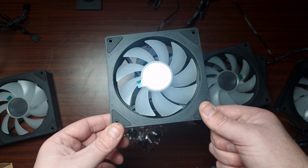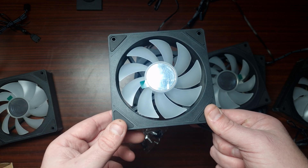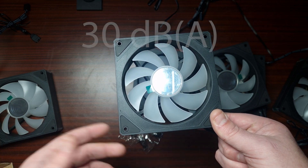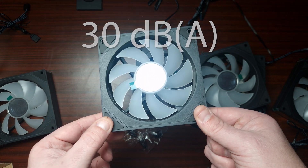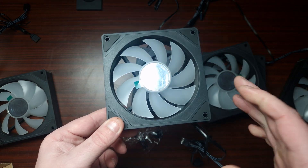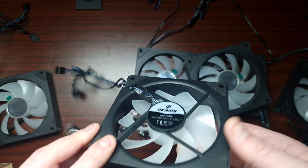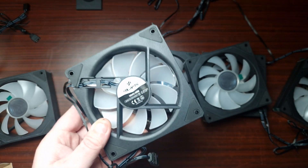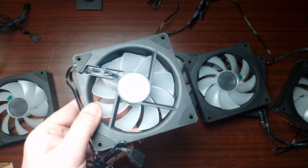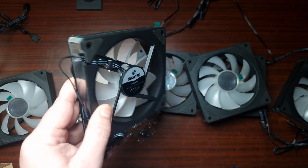As for the decibel rating, the low is rated at 29 decibels and the high at 30 decibels. They are rated for 30,000 hours life expectancy with a hydro bearing - that's the bearing type inside. So let's get these installed on an AIO and see if they can actually perform well.